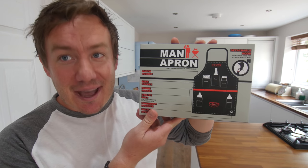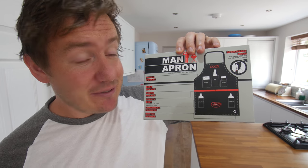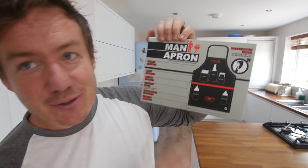I remember that some of these gadgets can help people with disabilities, so please consider that before commenting down below, but many of these today are novelty — especially this thing. This is the man apron. Those of you that know me well know that I don't really wear an apron in my videos, but I like the idea of this.